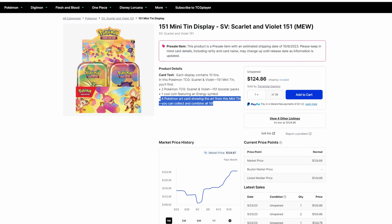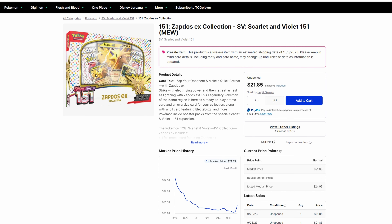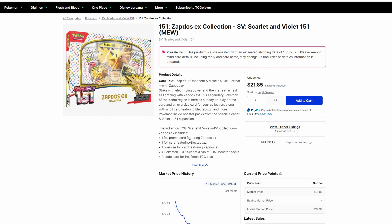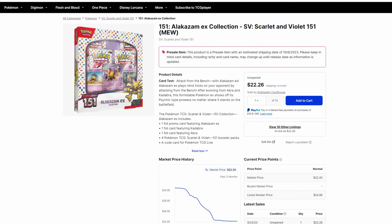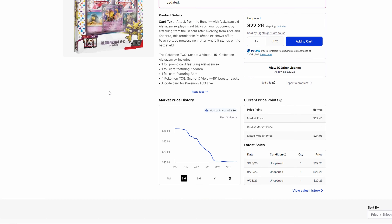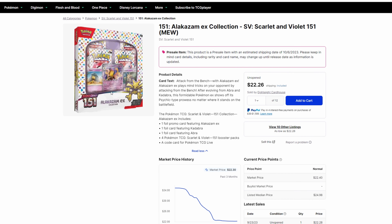Here is the Zapdos EX Collection Box — definitely pick it up for fun. This may be one of the few products still featuring jumbo artwork cards, which keep popping up here and there. You get four booster packs and a jumbo card. It's a cool pickup if you're a Zapdos collector. And finally, the Alakazam EX — some people may pick this up simply for the foil cards included. It's definitely something I think would be great to pick up and have fun with.